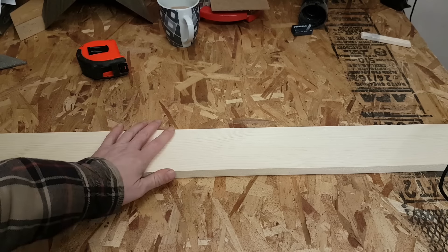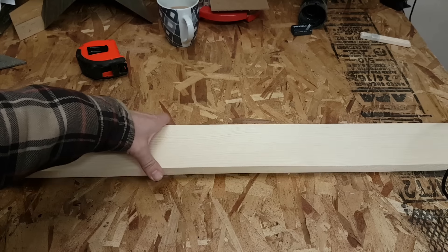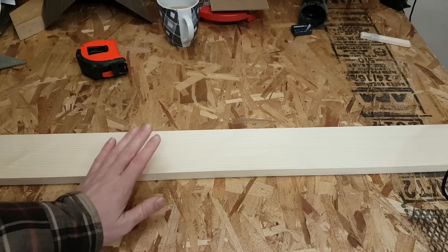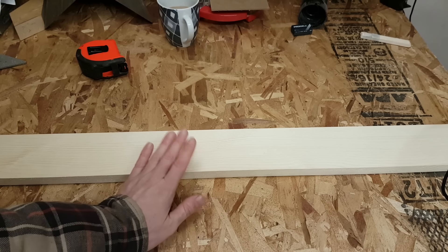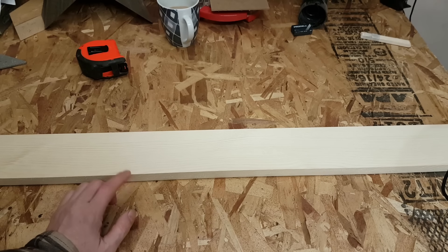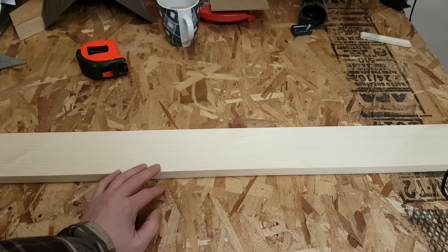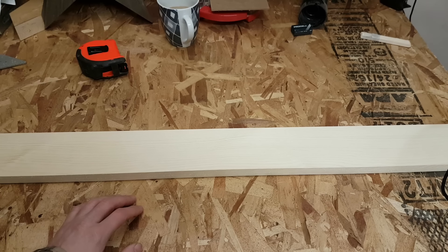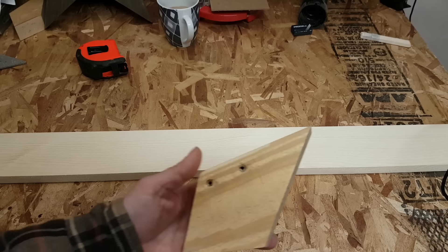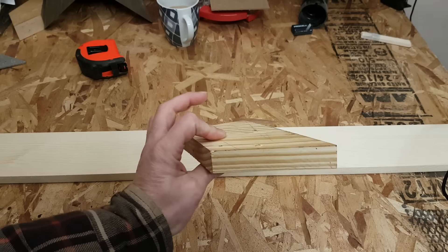The first step will be to find yourself a 1x4. This is a piece of SPF from my local hardware store — nothing fancy, but I did find a piece with no knots and really nice and straight, so looking forward to using that. I have made these with pallet wood in the past and that works great too, it just takes a little bit more labor to take a pallet apart and straighten the boards.